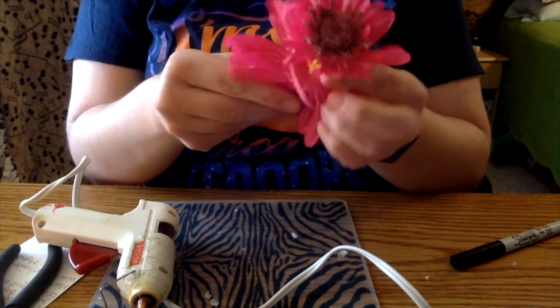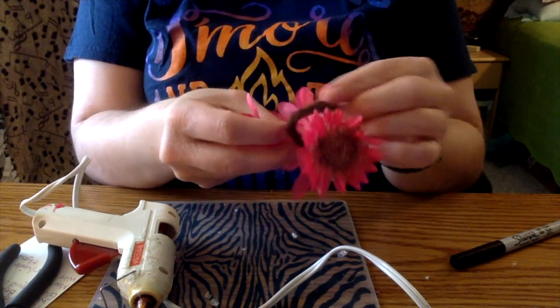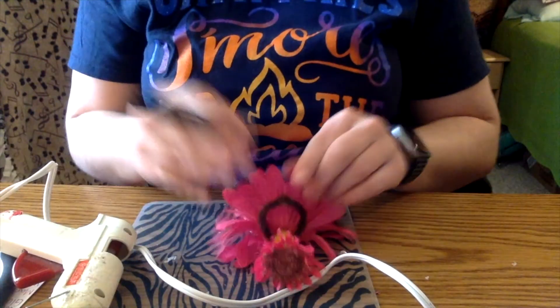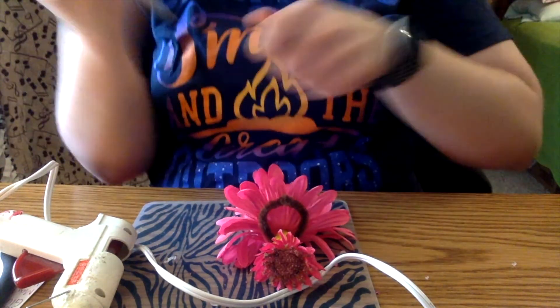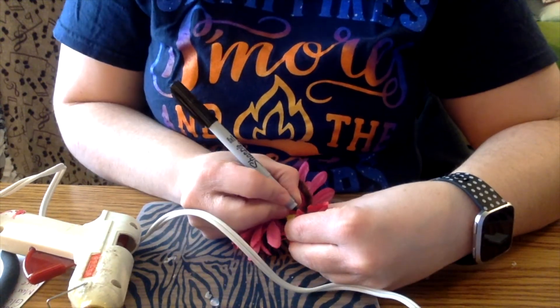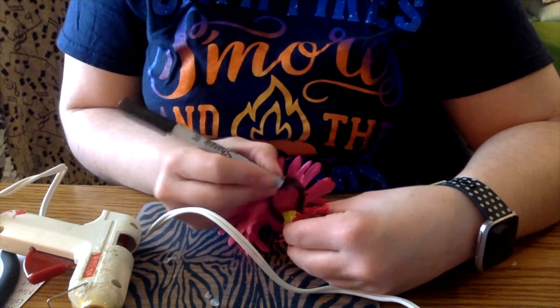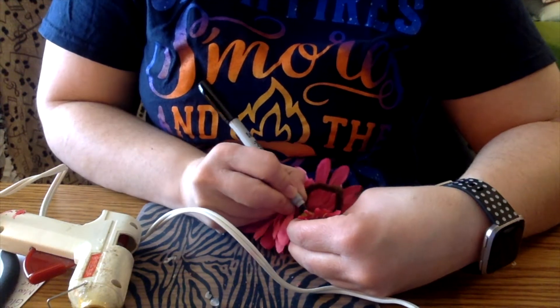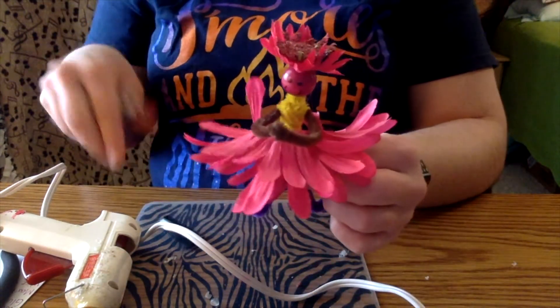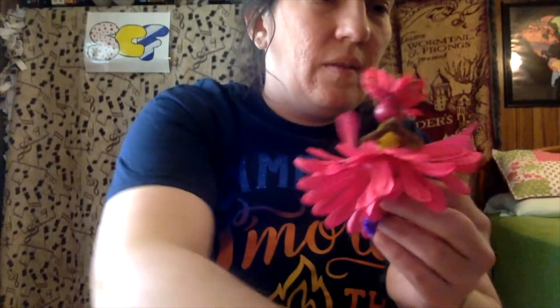The next part is just to finish drawing on the fairy's face — you just want a simple face: two eyes and a mouth. Do your best to line that up with her hands, though right now her head still moves a bit. And here we go. Oh wait — I have wings to make! I almost forgot the wings — that would have been terrible.